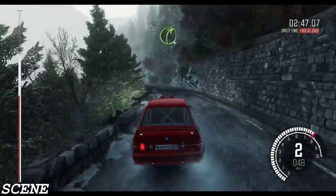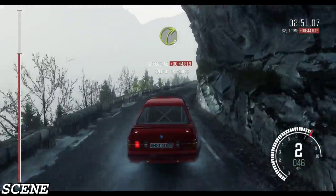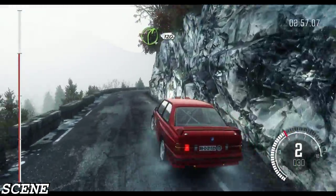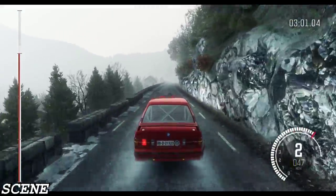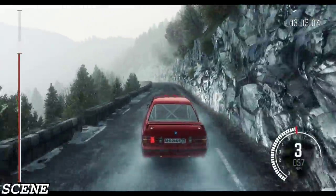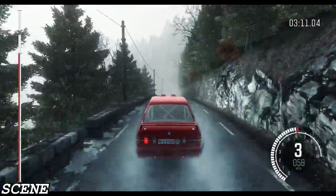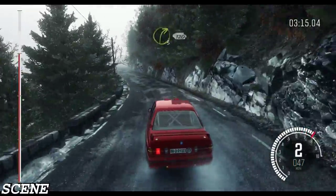Right 4. And right 3, half long. Into right 4, 120 crest. Into left 5 long, 100. Caution crest jump maybe, 60, left 3 long, 60.